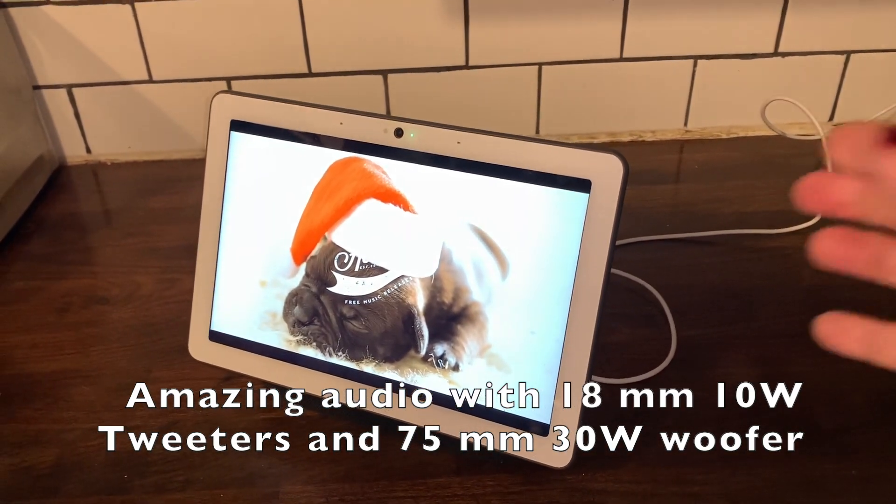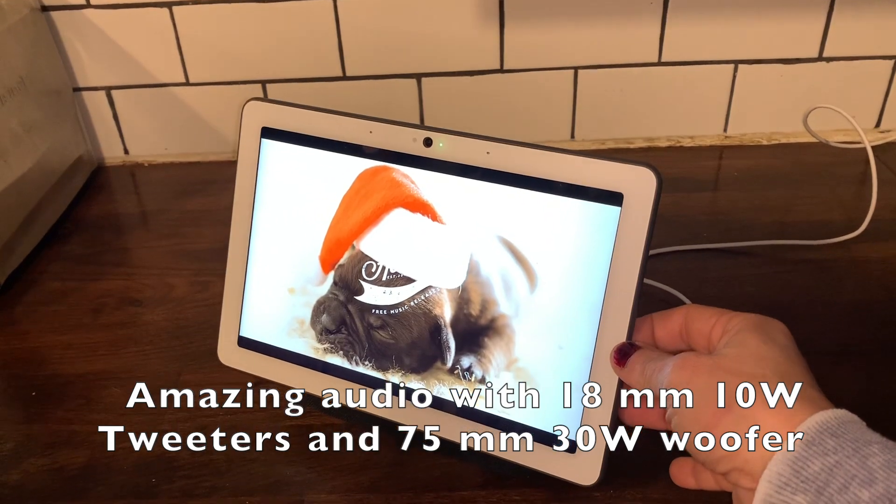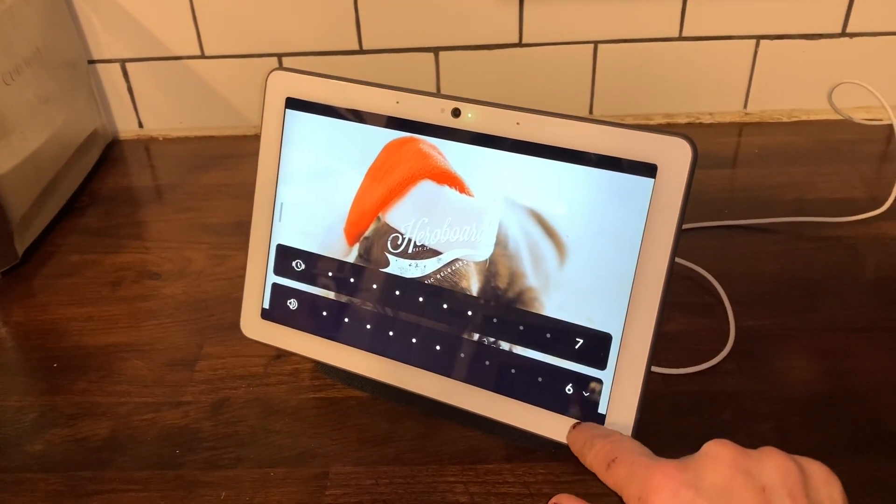You can adjust the volume on your display just by swiping up at the bottom of the screen, but you can also adjust the volume on the side. Here's a listen to what the speaker sounds like when playing music on the Google Nest Hub Max.